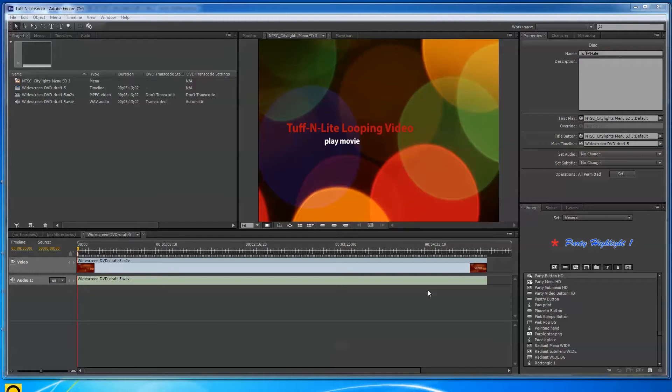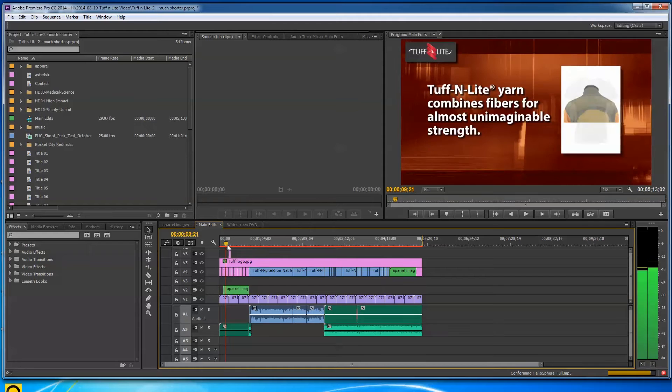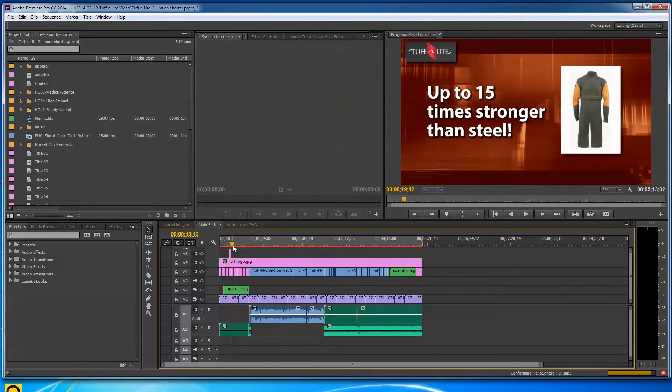From time to time I'm asked how to make a looping DVD, so I'm going to do a quick tutorial here. I've done a trade show video for a company called Tough-N-Lite that makes a very strong cut-resistant material — you can wear a t-shirt or jacket made of it and you can't cut through it with a knife.